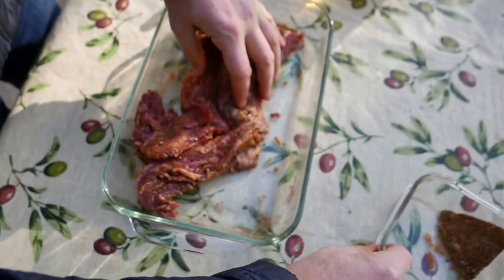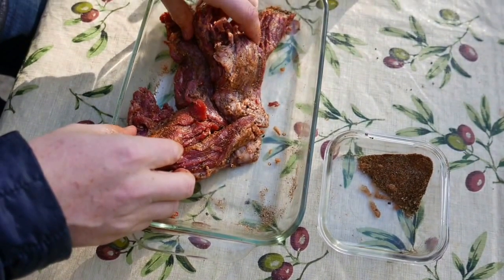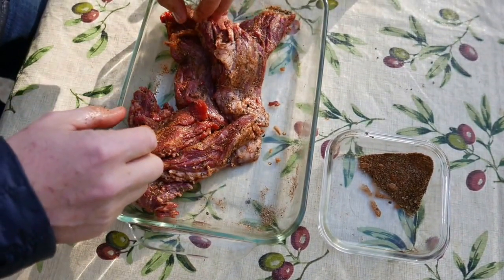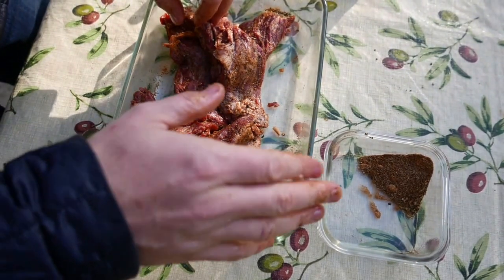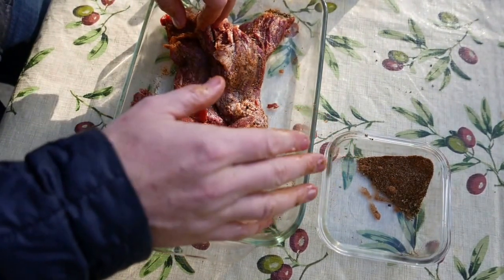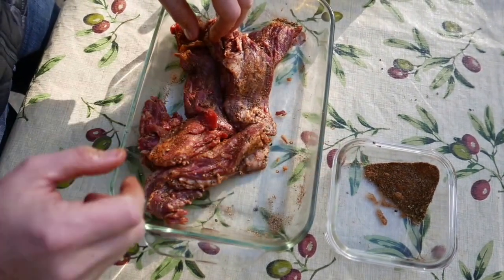As you can see, we've got some spice left over — it was too much for the quantity we have here. This rub is good for about one and a half to two pounds. We're going to keep that leftover spice and use it in chimichurri, which we'll teach you how to make in a different video.